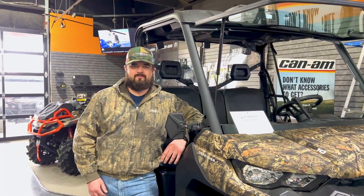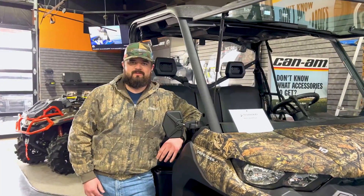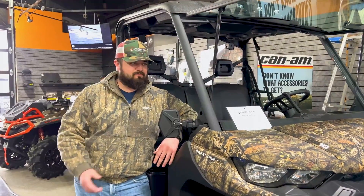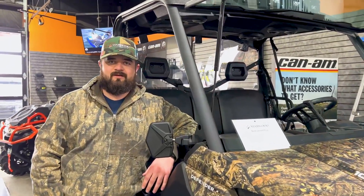My name is Remy. I work for Starboard Power Sports in Gainesville. I'm the accessory sales representative. Whether you need a work unit with just a roof or a play unit with all the bells and whistles attached, I'll do everything I can to get you outfitted and get you right. Hope to see y'all soon.